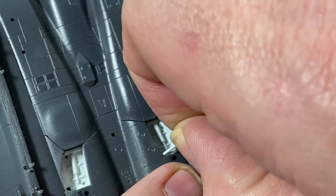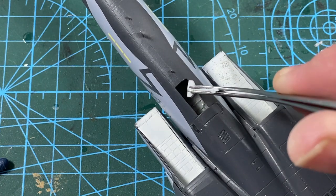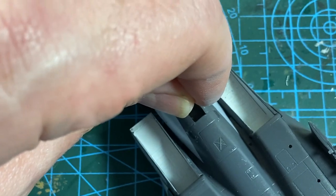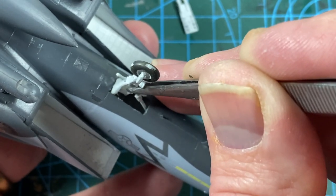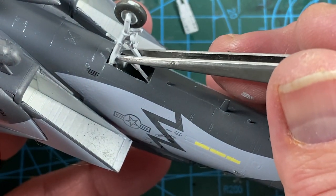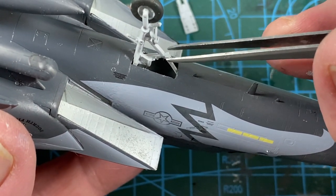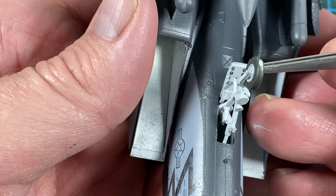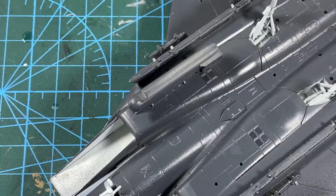Just do it that way and ignore the instructions. The nose gear is a bit more of a challenge — the front strut goes in first; just feel the way until it sort of slots into place. Then the main leg goes on a tab at the back of the well. If you push it all the way down it won't fit properly. When it is right, the forward strut fits onto the apex of the triangular part of the leg, and there will be just enough space to slot in the nose gear door.